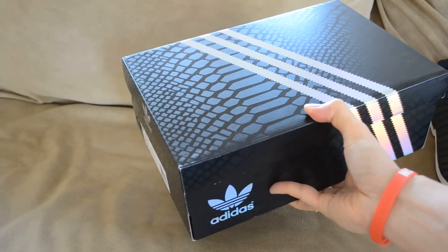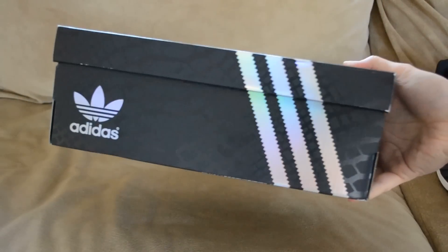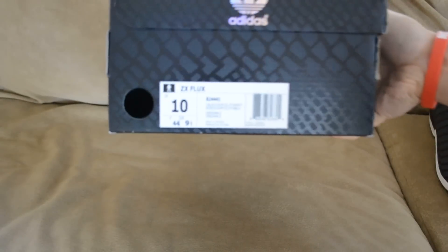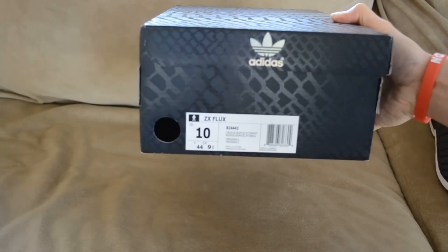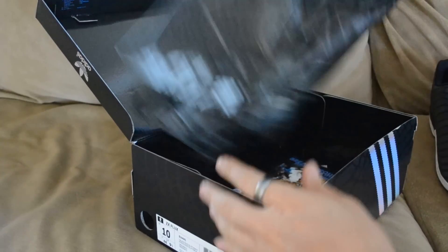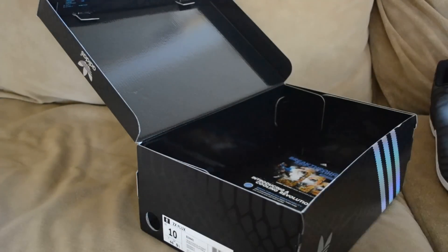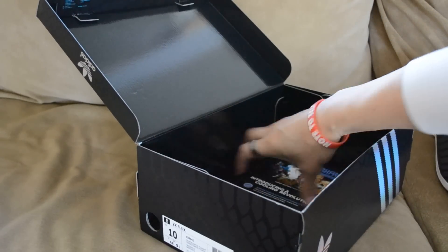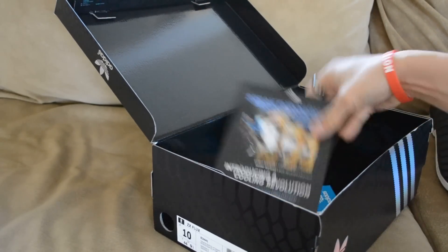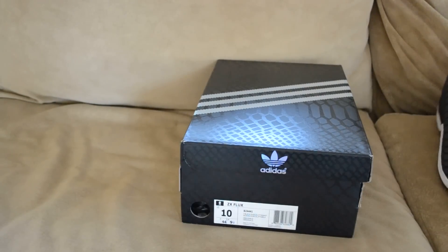So let's get started. With the box, you got the black box right here. As you can see, it does have that snake skin design to it, and then you have the three stripes with that iridescent effect to it, and the Adidas logo. You got the tag right there, ZX Flux size 10. Inside you do have black paper and red paper with the snake logo in the middle. Adidas also includes some other literature in their packages.